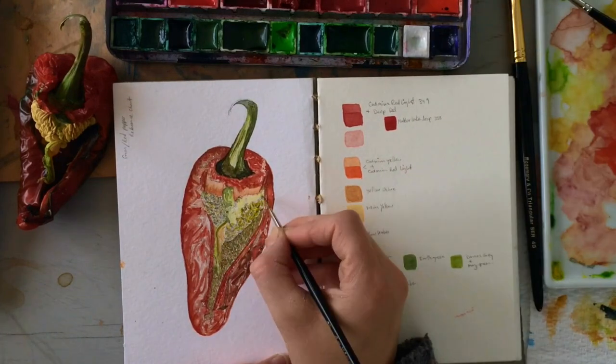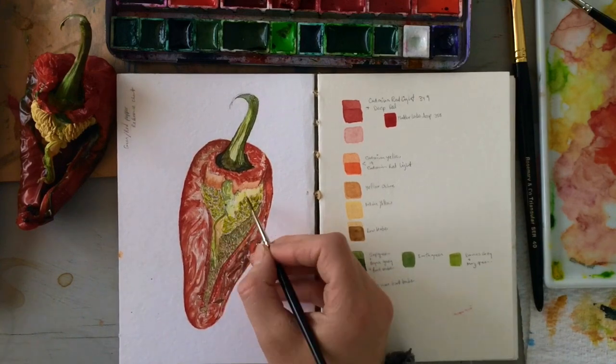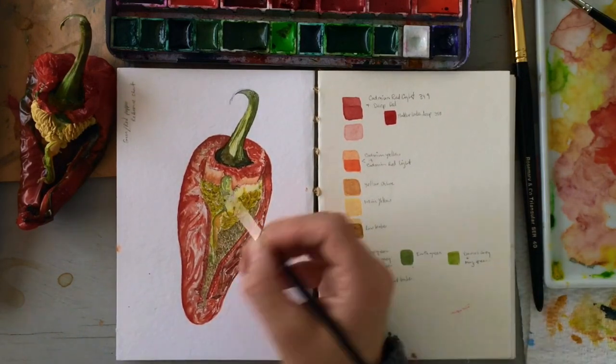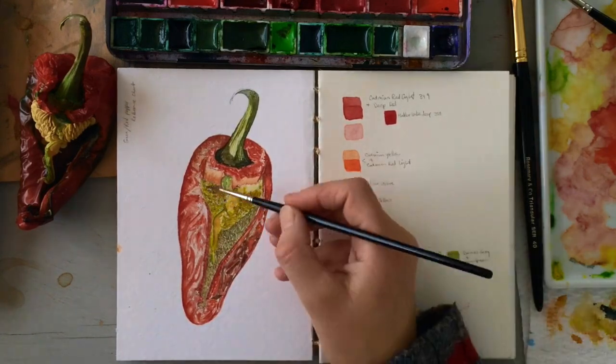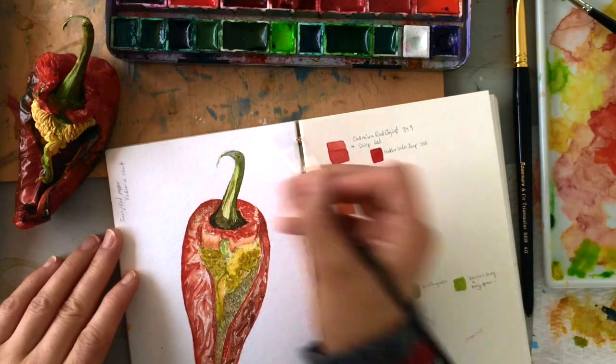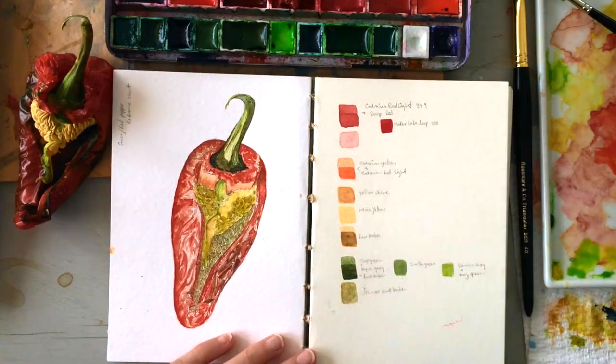Another benefit is that I'm able to work out all my mistakes here instead of on my final piece. Doing a raw study like this is fantastic for getting a feeling for what you do right and what you do wrong. Thanks for watching — I'm Scarlett and I'll see you in the next tutorial. Toodaloo!